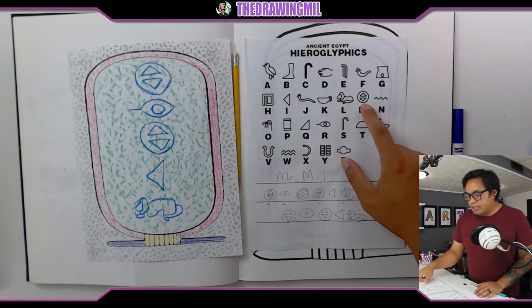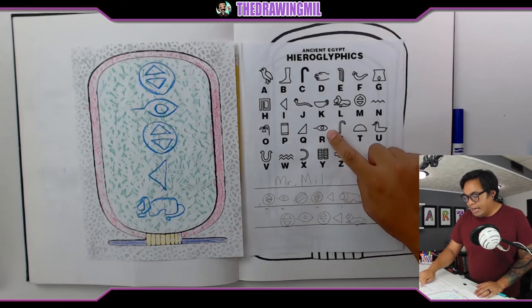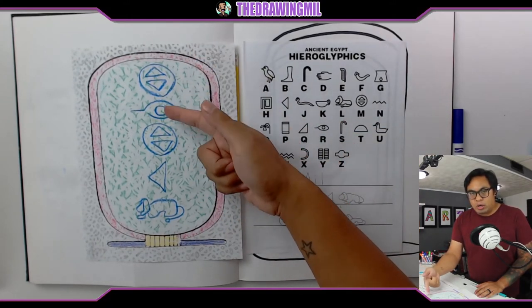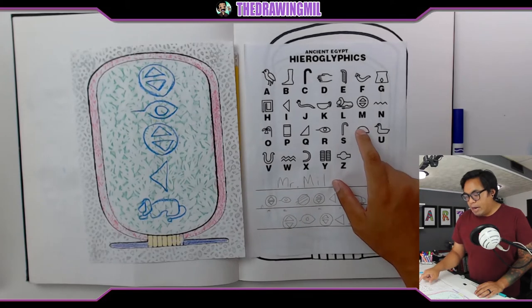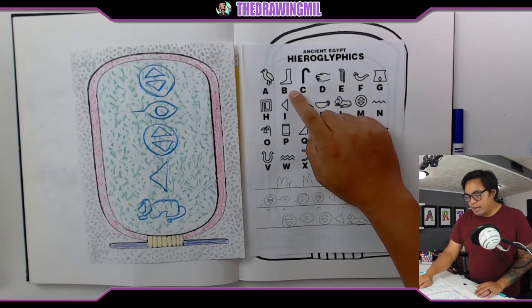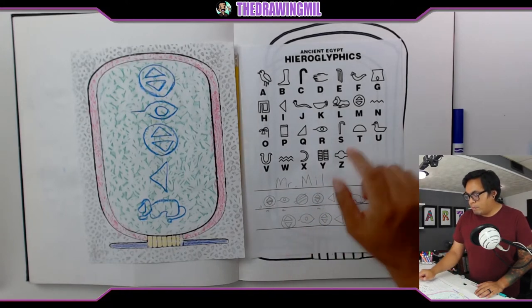The M is this symbol right here. The R was kind of like an I symbol, so I drew that right there. Then since that's Mr., the next word was Mill — so M again, I had to draw another one of those symbols, followed by an I, which is represented by like a reverse kind of triangle. And then finally the L was a little bit tougher because it was represented by a lion.